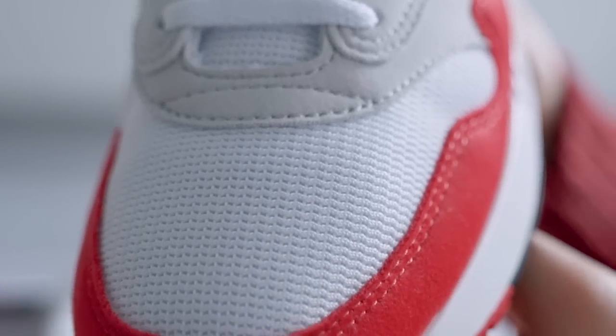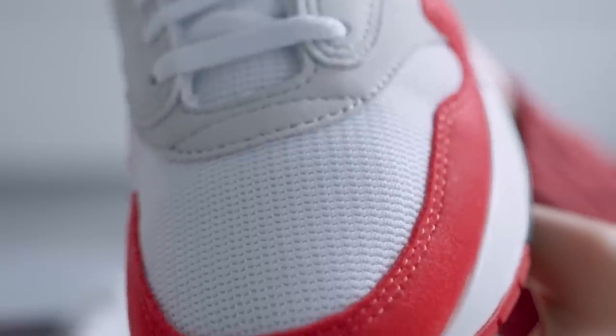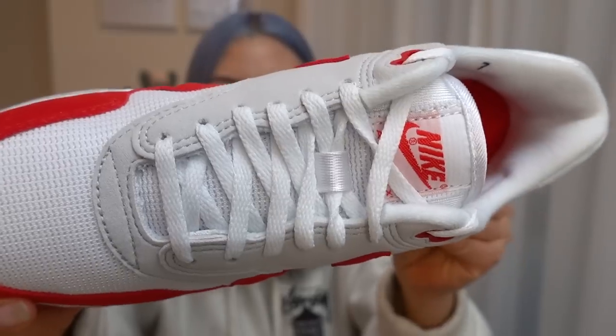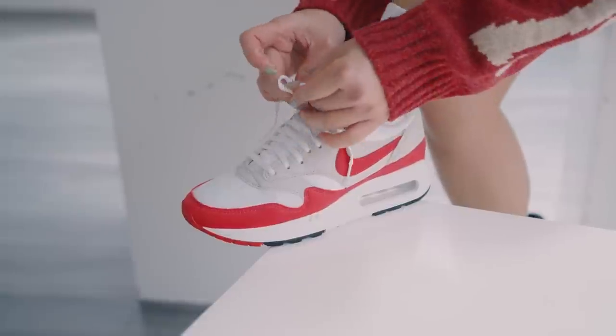The upper of the sneaker is entirely synthetic — the paneling is synthetic suede with breathable mesh for breathability and durability. I would have preferred suede or nubuck, but because they were trying to recreate the 1986 pair, I think I'm okay with the synthetic materials in this case.